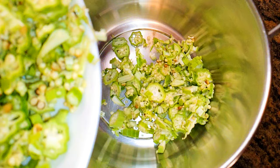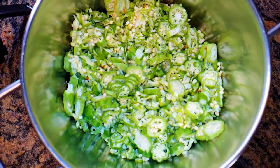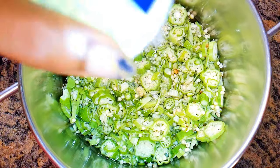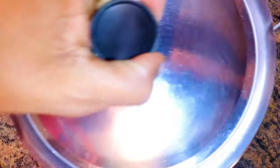I'll get a pan and come in with my chopped okra, then add some water. I'll boil it till the okra becomes very soft. I'll add a pinch of salt, cover it up, and bring it to a boil.